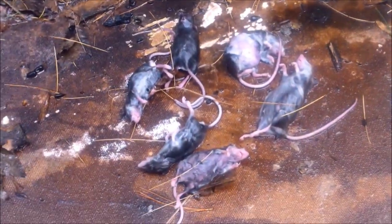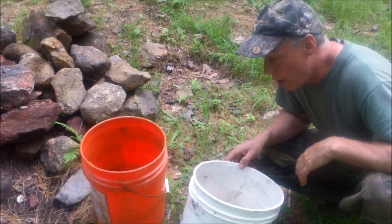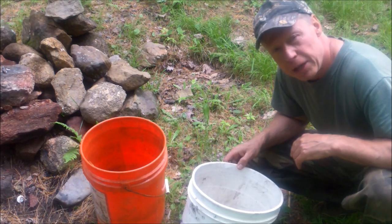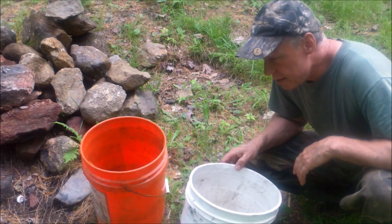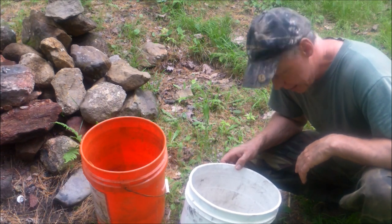We got a six-pack on the first check — not too bad. I just want to freshen up the water; it gets kind of stinky after a few days with mice floating in it. So I'll get this reset, stick it back in the attic, and see how many we can get this week.